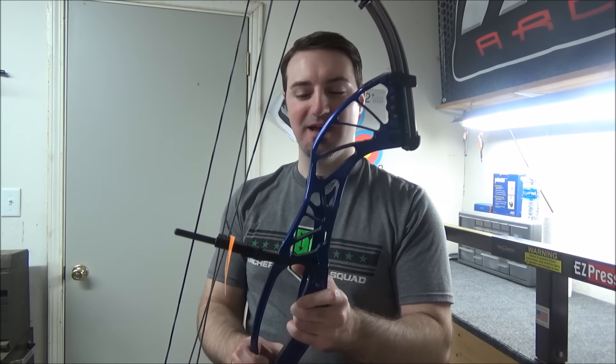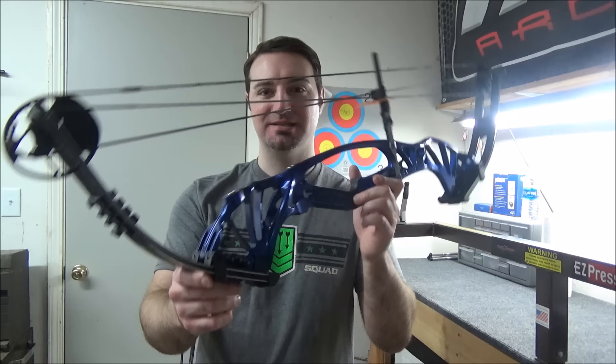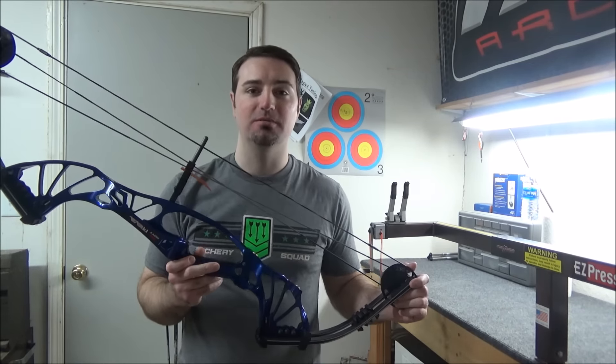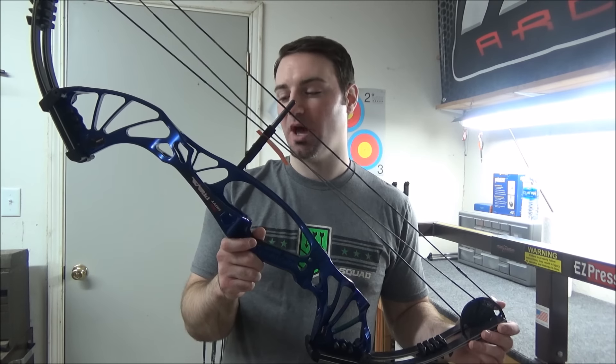I had my buddies in Australia and the UK saying 'hey, I got my Prevail, you got yours yet? Has it come in?' And no, it hadn't — it was a frustrating long wait. But here it is. I posted a few pictures and videos, talked about it on my social media pages, Instagram, Facebook, just did a live feed on my Facebook channel that had some more information on it.